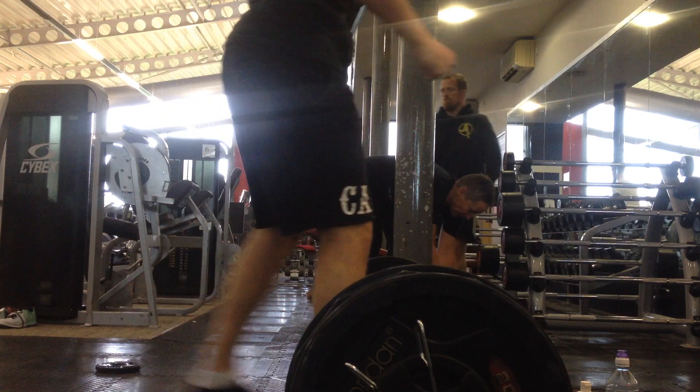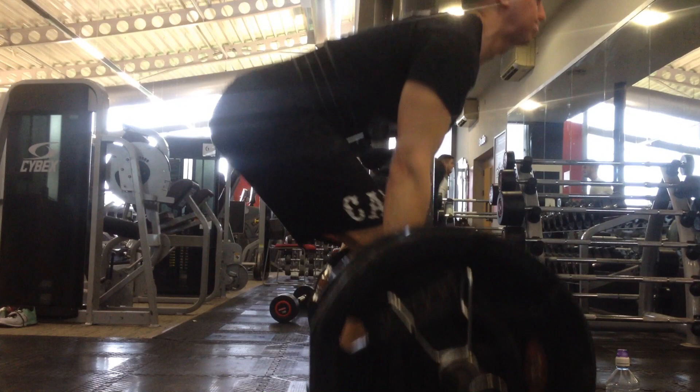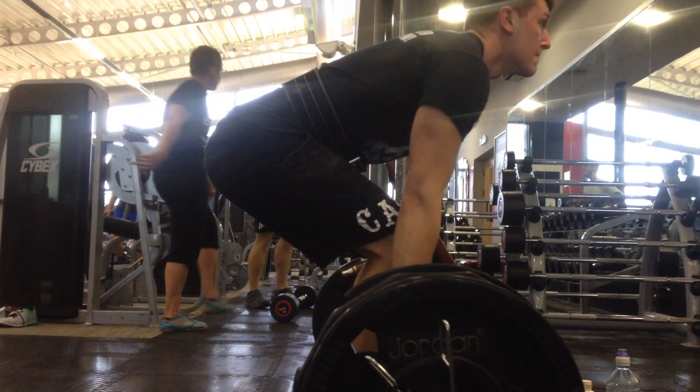Now we're moving on to some deadlifts. Here I'm doing 145 kilos, two sets of six reps. The first thing I notice is I'm raising my hips slightly too early, which is obviously putting a bit more strain on my back — not ideal seeing as I've had many a back injury. But the whole idea of this workout is just to move the bar as quickly as I can off the floor.